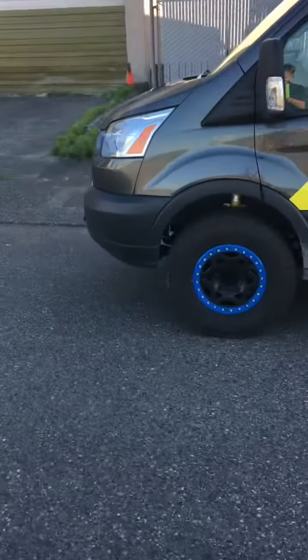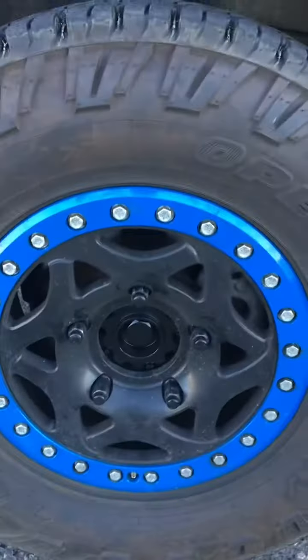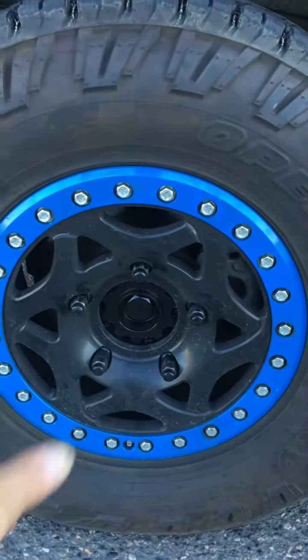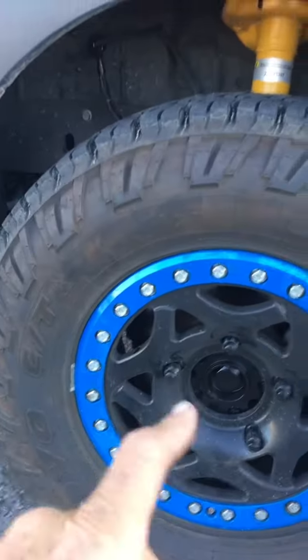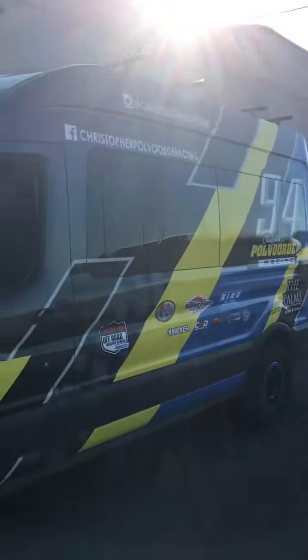This thing's got custom-built Walker Evans real beadlocks — none of this BS about shiny bolts on the outside of a standard wheel. Those things have their nuts on the backside and bolts on the outside. Pretty cool little deal. Alright man, see you guys.